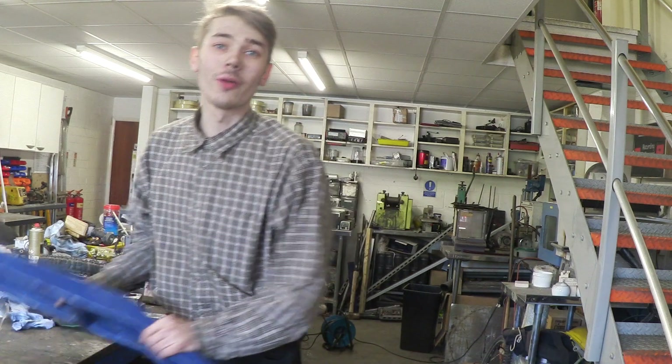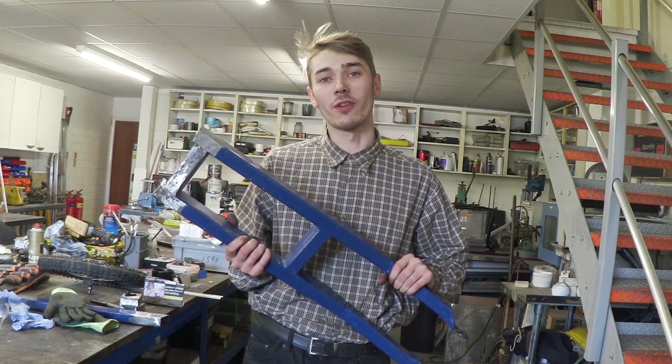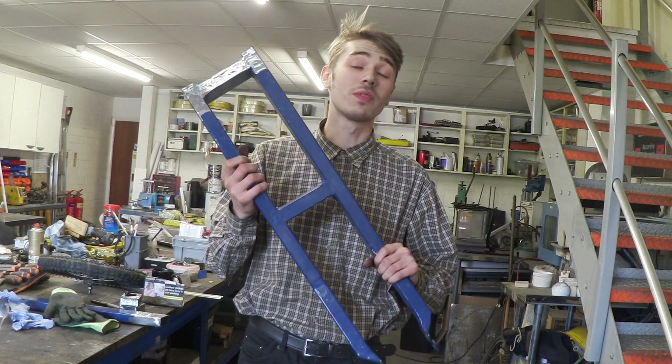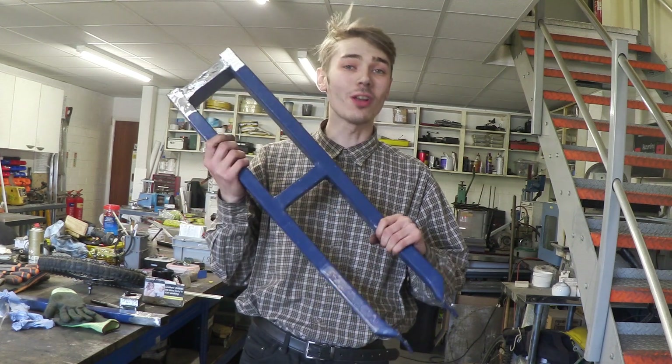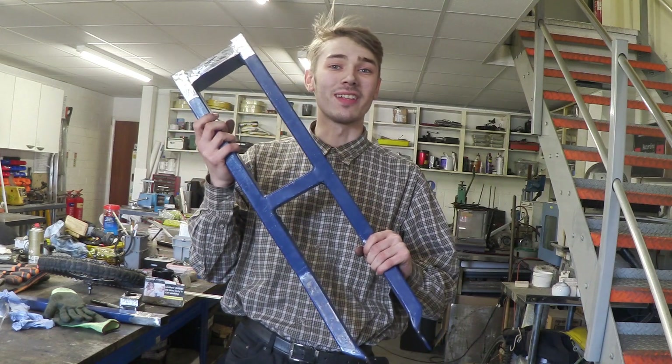Hello everyone, Luke here and welcome back to the channel. So if you remember a while ago, I started making my own scooter and the plan was to actually electrify this. But there were a few problems with the actual scooter itself, so the idea is to rectify these problems and electrify this thing.